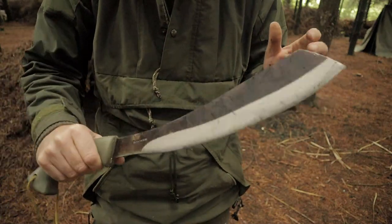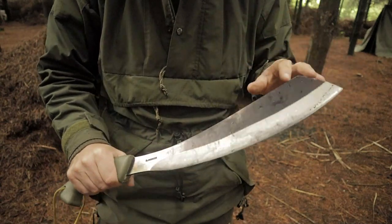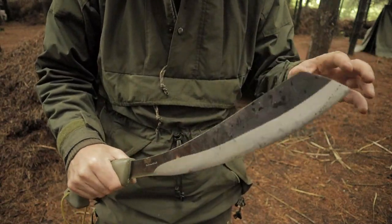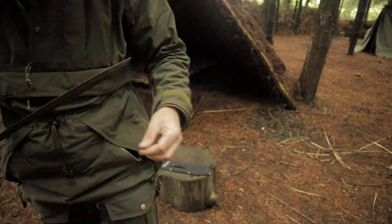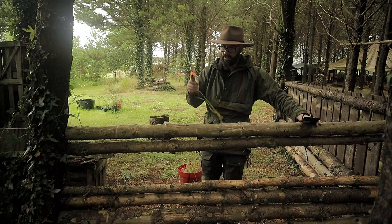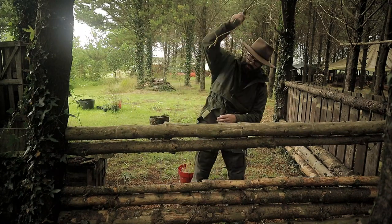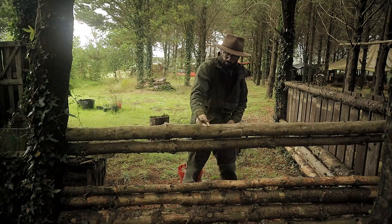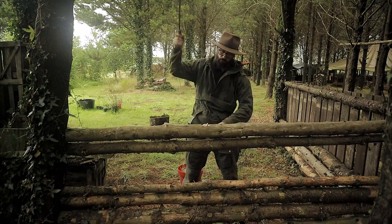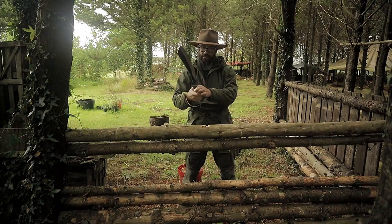It's a fairly beefy piece of steel but it feels okay to swing — it's grand. I'm going to grab a piece of wood and get to work on it. I wonder what it's like at chopping. Got a nice little piece of wood here, probably not the freshest. It definitely bites deep, guys, definitely.